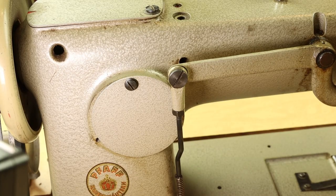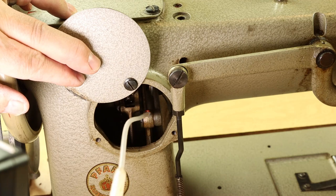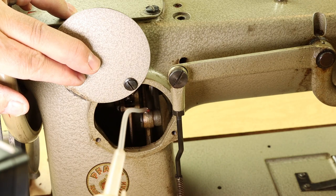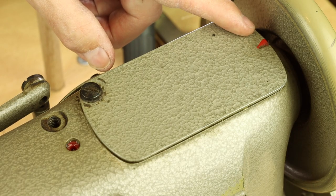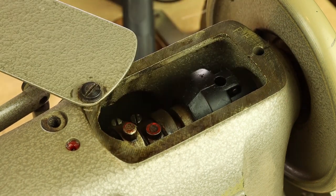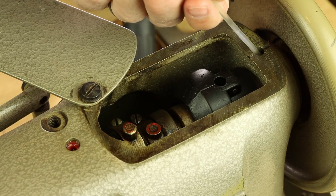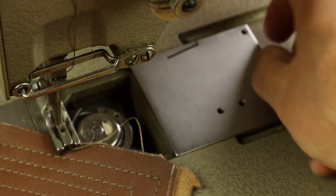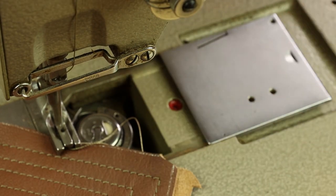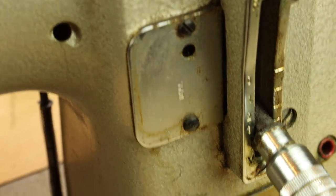The three most commonly neglected lubrication points on the FAF: first, behind the machine there's a little cover plate you can lift — put a dot or two of oil on the mechanism there. Second, just under the cover plate at the top of the machine there are several lubrication points marked with red; the one people miss is the journal right by the hand wheel. Third, open your slide plate far enough to expose the lubrication point there. For the rest of the lubrication points, look for free online manuals to identify them.